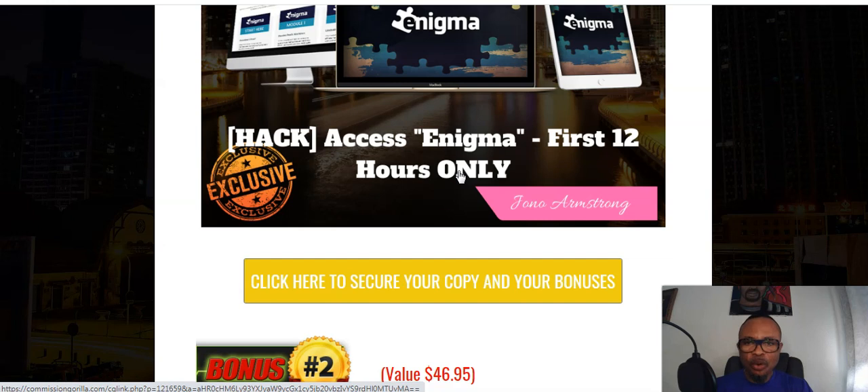Enigma overrides the Facebook algorithm and helps you drive massive traffic from Facebook to the Gold Standard offer. You can go out there and see if any other person has similar bonuses — if you find that mine are amazing, you can always come back and use my link in the description area to get this one.